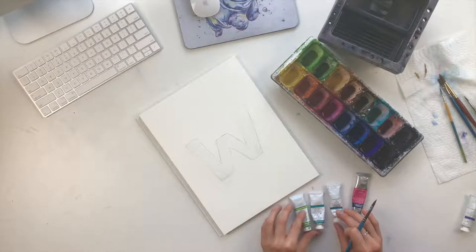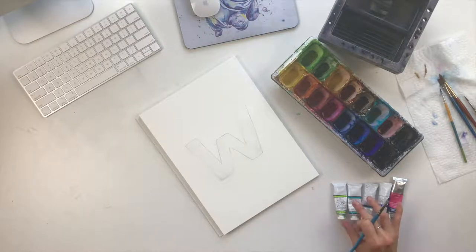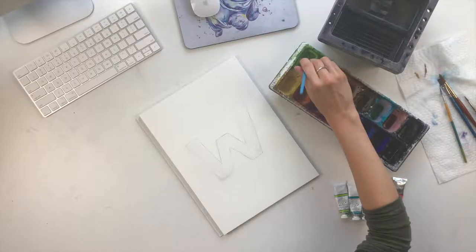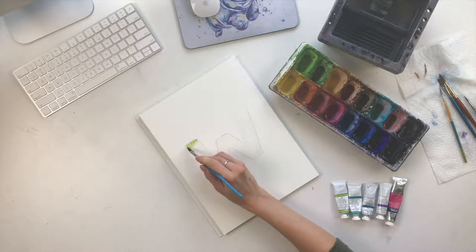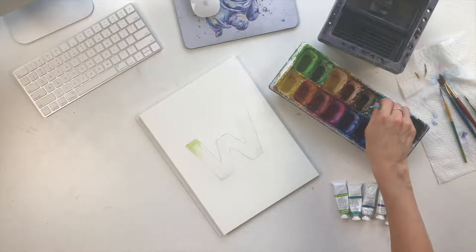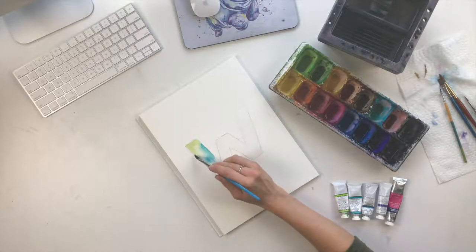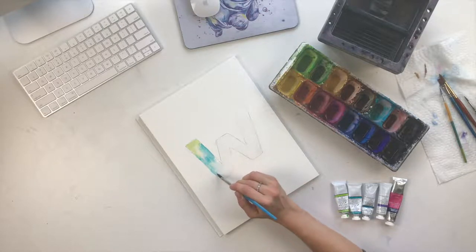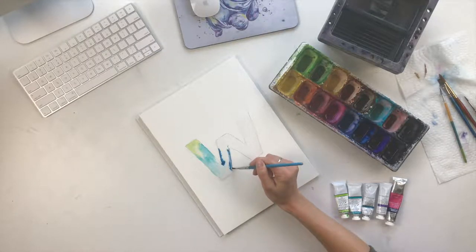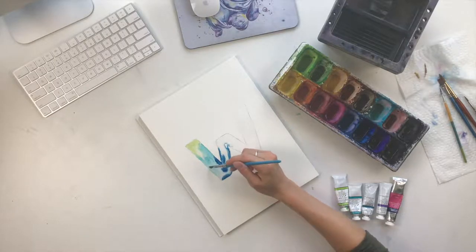First I lay out how I want my colors to appear. I'll start with the lime green, then go to the teal, the blue, the purple, and lastly the pink. I start by laying down a little green on the tip of the W, then bring in a little teal further down. This is just the first layer, so there's no need to get it perfect — it's just about getting a nice background for your letter.